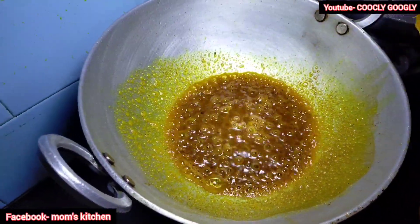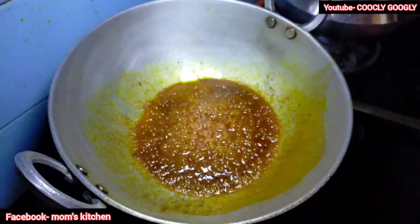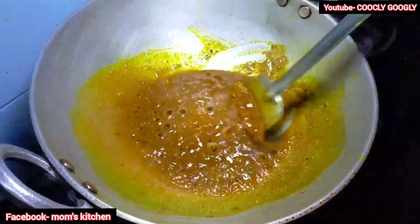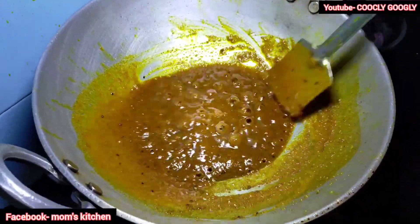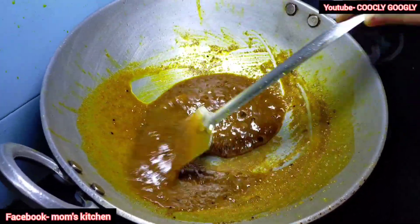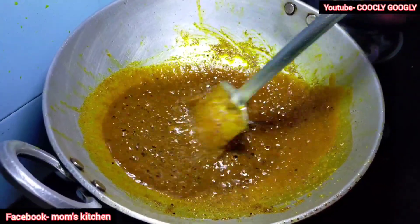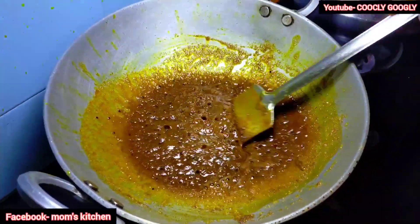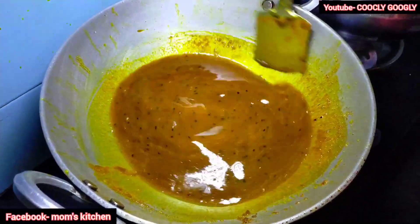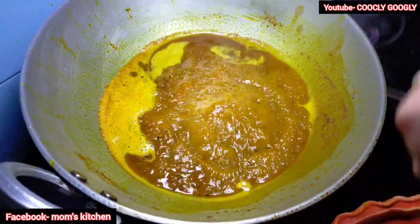Add 2 minutes to medium heat. Now the first thing is to put red in the jar. We put the jar in the jar and put the jar in the jar. Then we put the jar in the jar. Now we put the jar in the jar.